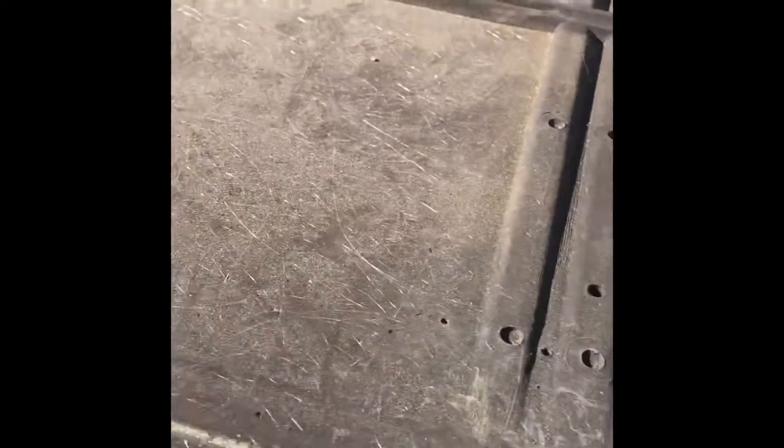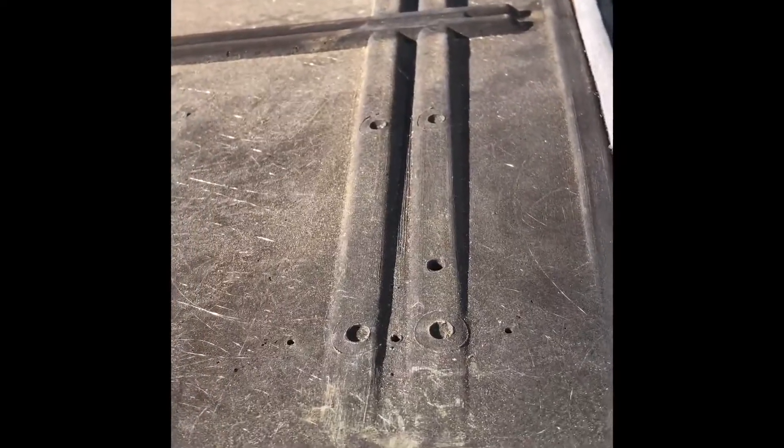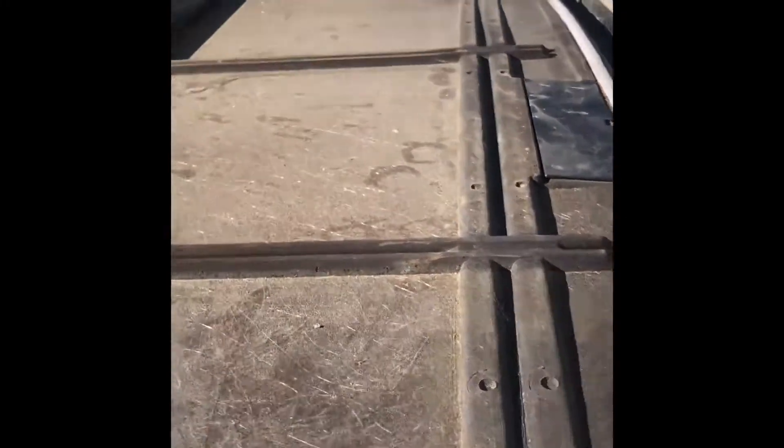Yep, it slides smooth as silk. Okay, time to put the glass back — the glass is actually really good anyway. More torx bolts to reinstall.